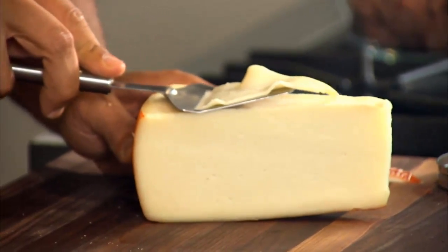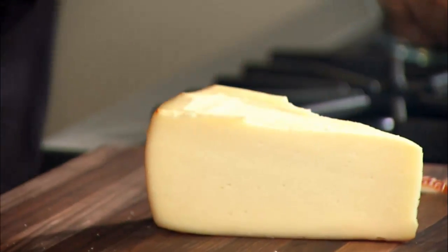Now, there are three styles of fontina cheese: Italian, Swedish, and Danish. We're going to use the Italian style. The Italian style is the most mild, creamy, and buttery of the bunch. The Danish and Swedish tend to be a little more on the tart side — maybe they age them a little bit longer, but even then it's still a relatively mild cheese.